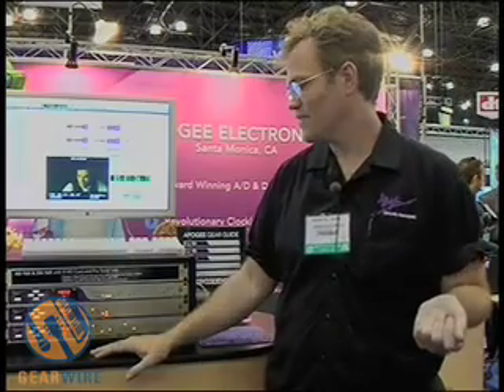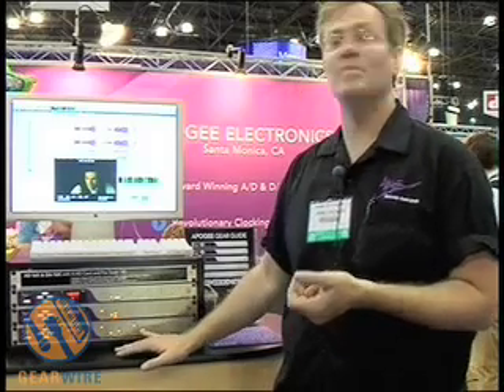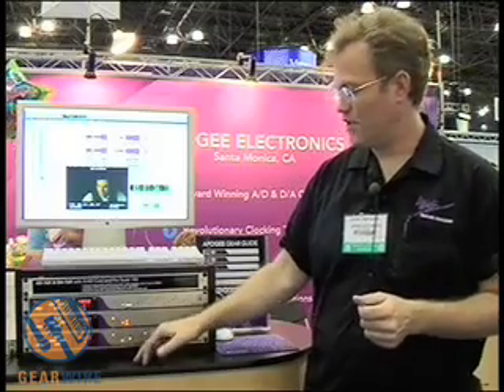Big Ben is our master clock. It offers six word clock outputs, allowing for the simplest and most accurate manner to configure clock in your studio. One additional feature is that it allows lock to video in all video formats. It supports pull up and pull down for those doing video transfer and post-production work. The last two outputs offer the possibility to add a multiplication factor — for example, DigiDesign Mix systems need a times-256 clock for what they call Super Clock, and other systems have specific requirements whereby the output clock is a multiple of the sample rate.